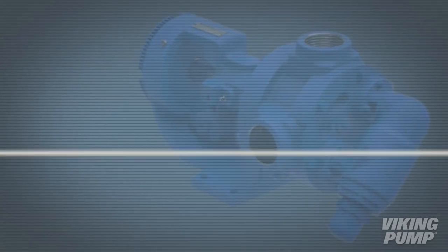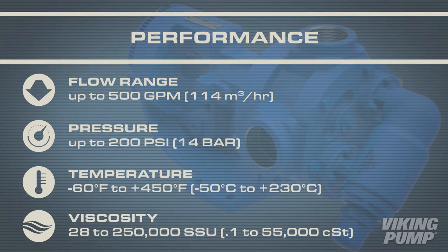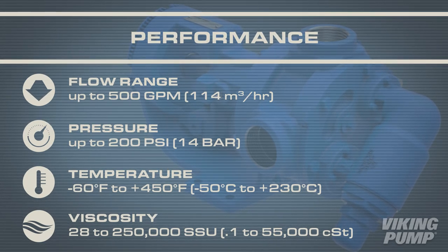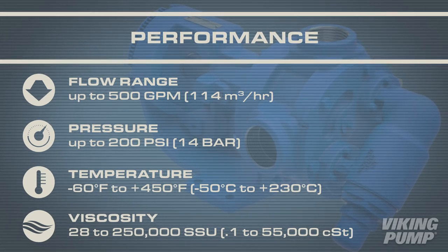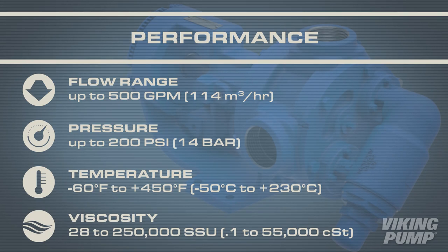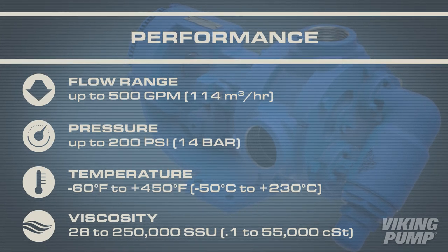The 4124B and 4224B series have a flow range from 8 to 500 gallons per minute, pressure capabilities up to 200 psi, an operating temperature range between negative 60 to 450 degrees Fahrenheit, and a viscosity range from 28 to 250,000 SSU.